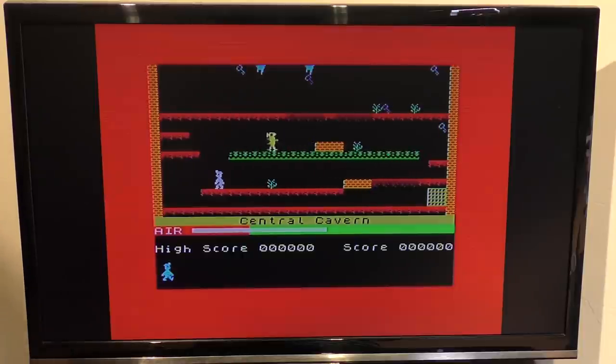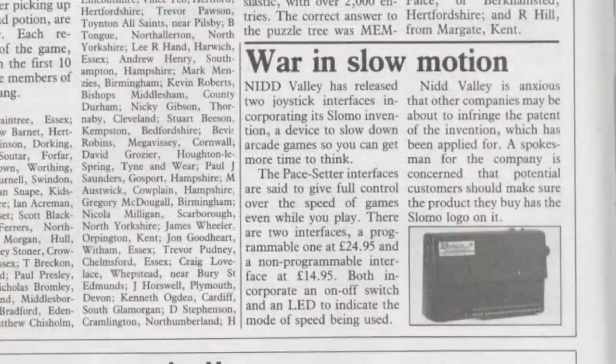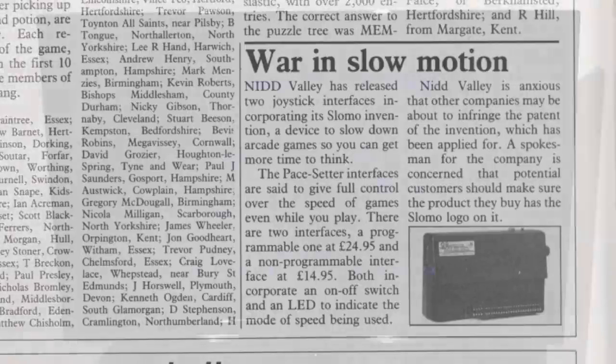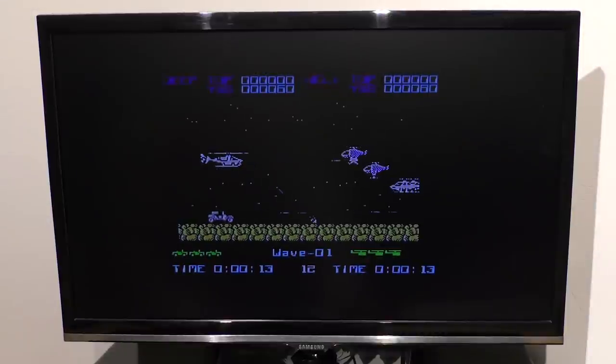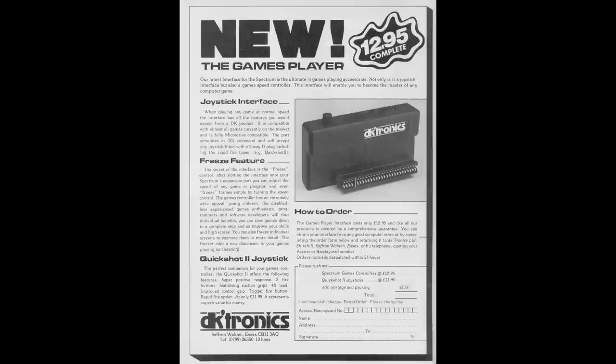When these two interfaces were released, Knit Valley put out notes to various magazines, alerting users to always check for the slow-mo logo. They claimed that other manufacturers were trying to sell a similar product, and this would infringe their copyright — that they actually didn't have yet, although they were applying for it. Should they get that copyright and patent, it would be curtains for the other suppliers. This was presumably in answer to DKtronics releasing their own version called the Games Player Interface, later renamed the Games Controller, just before Pacesetter put out their own two interfaces.